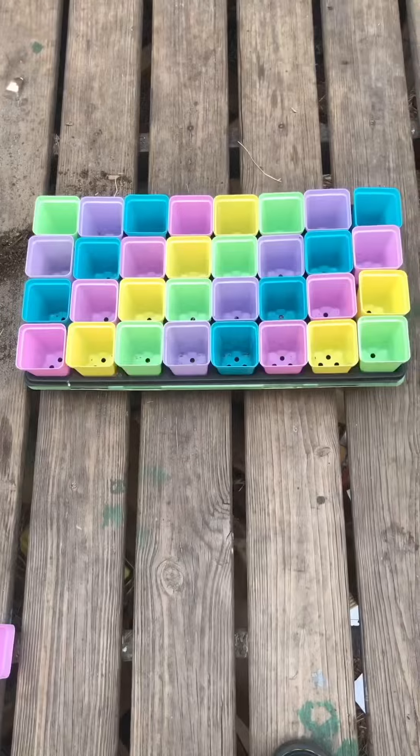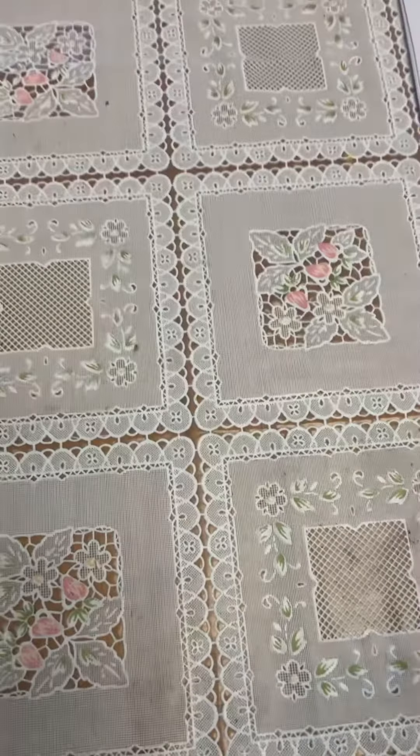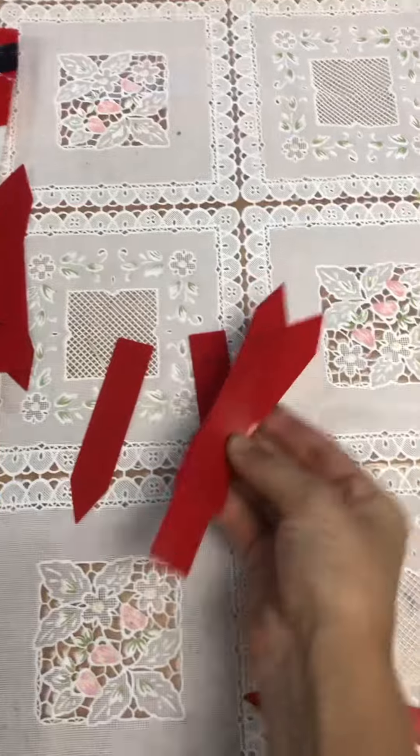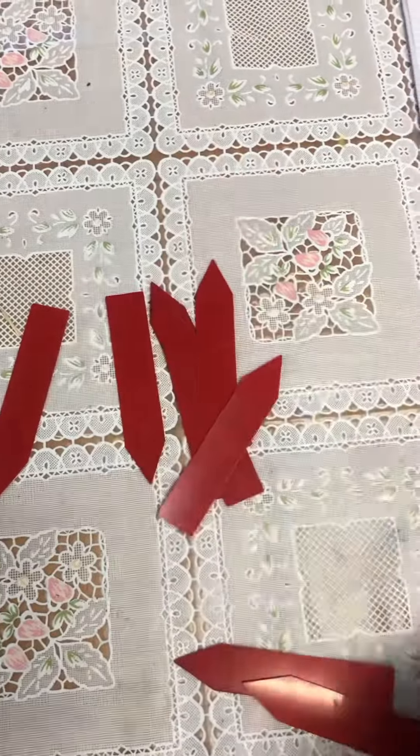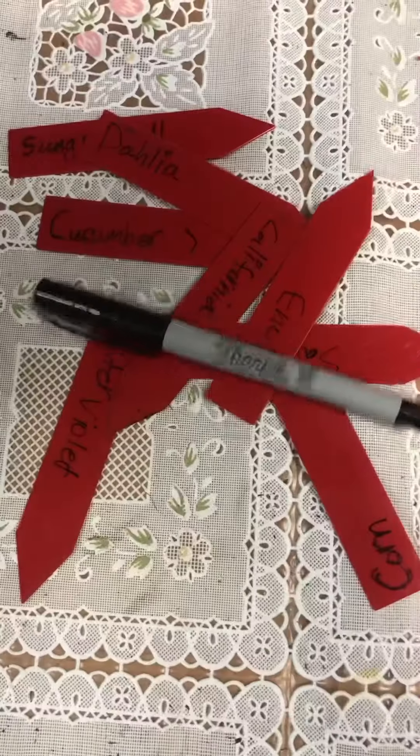You're going to grab your organic soil and throw it as hard as you can at the tray and it'll fill itself magically. After it fills itself, you're going to want the little tags to help name the seeds that you plant in the planter so you don't forget. Just grab a sharpie marker and throw it as hard as you can and it writes itself.